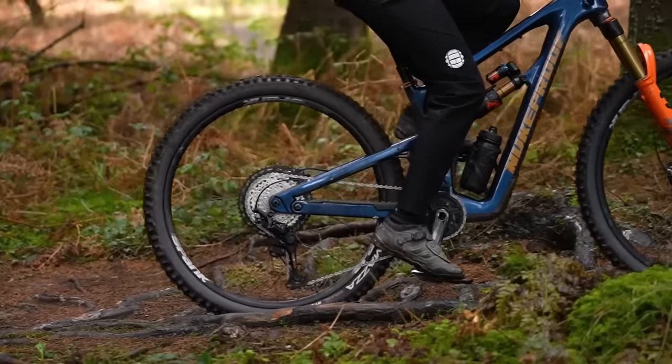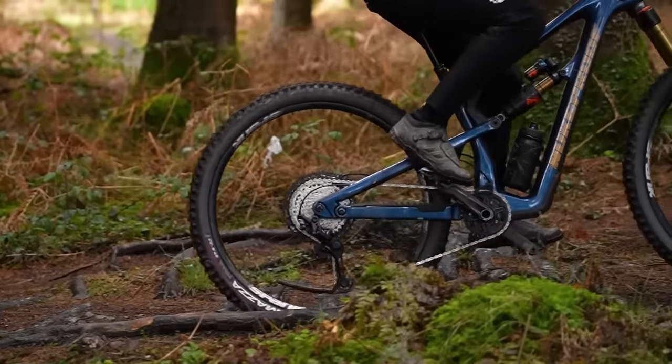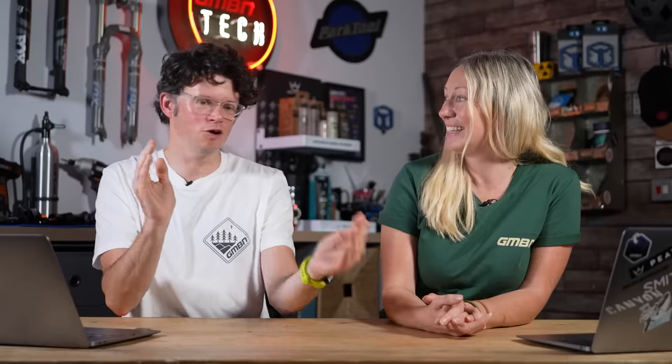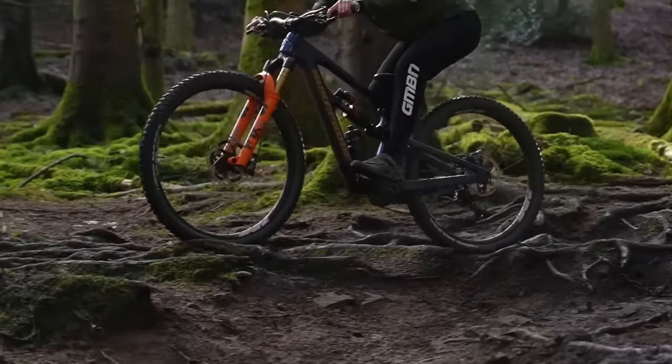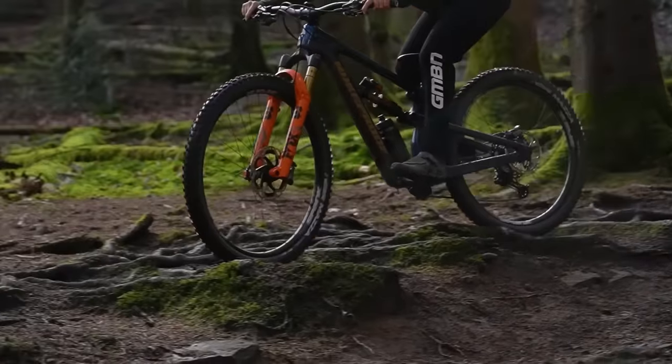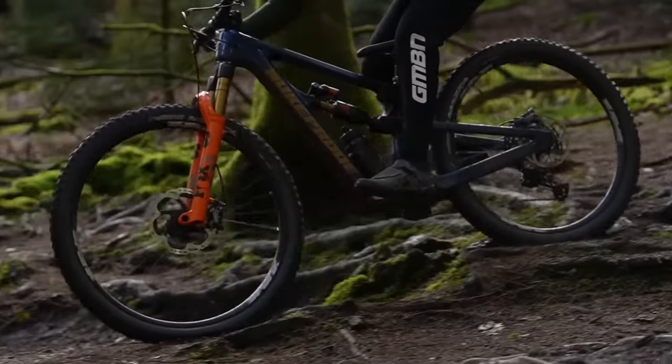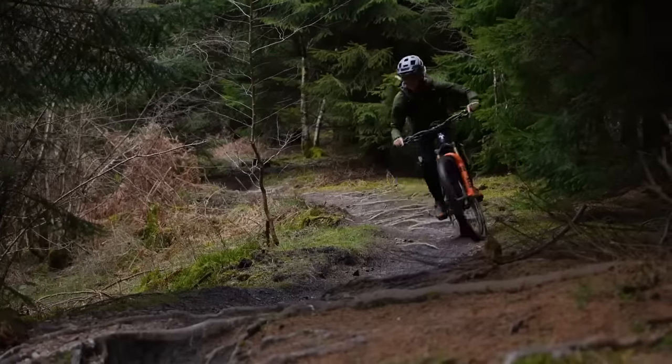It's a whole can of worms. Be mindful that if you're running a 30–35mm rim, you need a suitably wide tyre so you don't get a weird profile shape. Also consider tyre pressure: you could run a big tyre on a narrow rim, but you may get some instability — adding more air up to recommended pressure can help. Alternatively, go for a tyre with better sidewall support, like a DH or Enduro casing — that can help a lot.